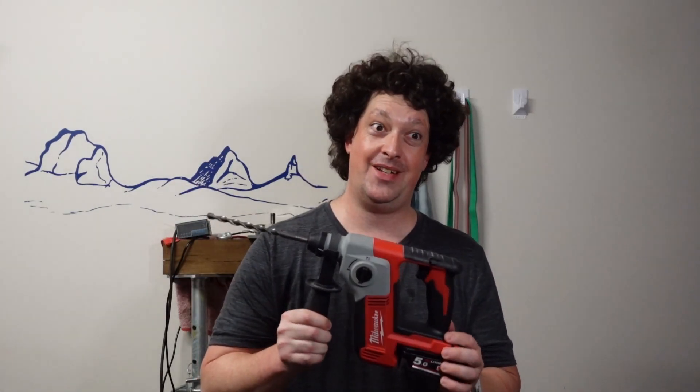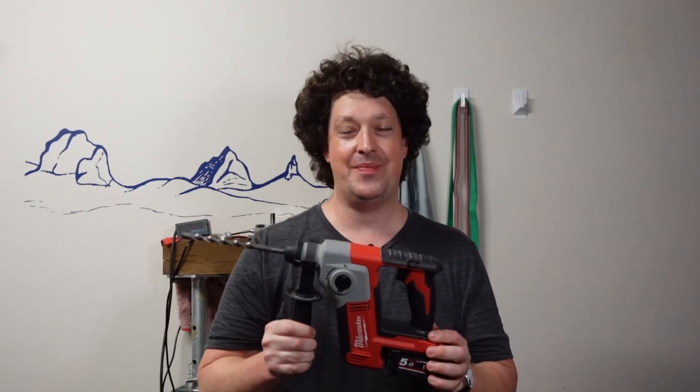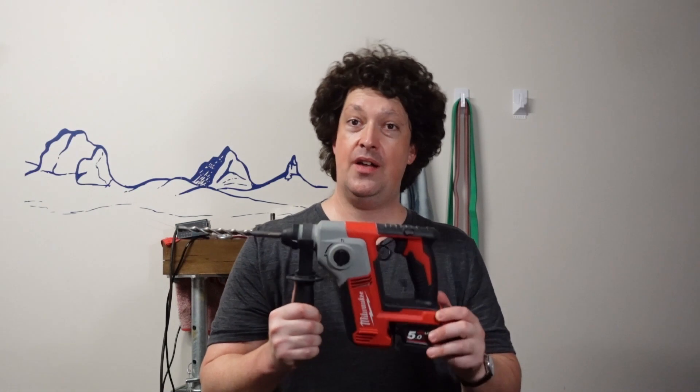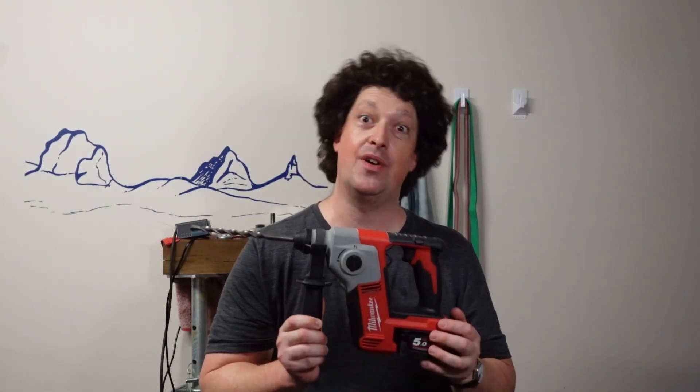I do apologize for taking more than a year to finish this bloody video — just how it goes. So if you want to see more drill stuff that's climbing specific, let me know and I'll do some more on this channel. Otherwise, all the other rotary hammer science-y sort of stuff is over on Bolter Down Under — go check that out as well. But anyway, thanks for watching. And that reminds me, I'm probably due for a haircut, aren't I? Catch yous later.